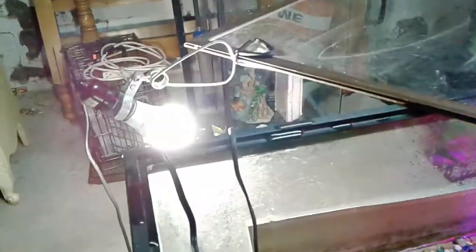I just set up a light so you can see what I'm doing. I just unplugged the water heater so it doesn't crack if I lift it above the water.